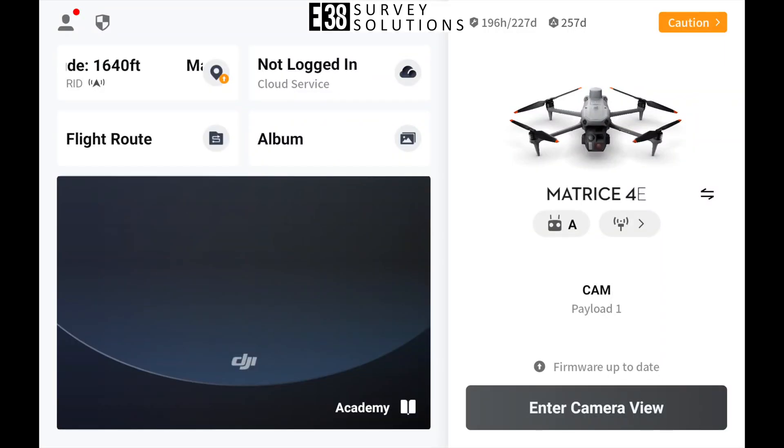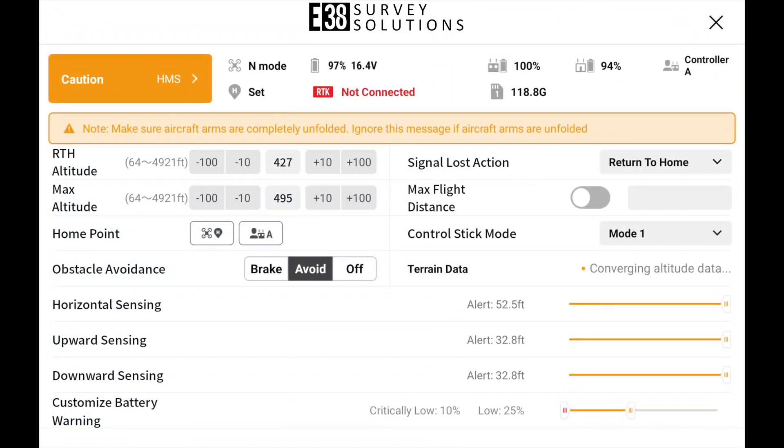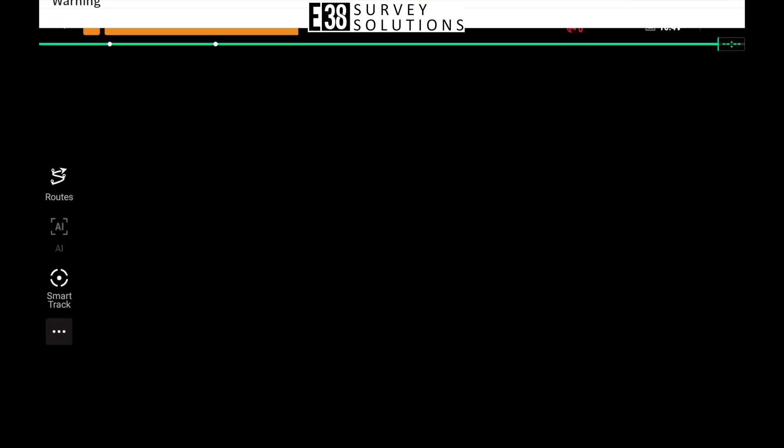Hi, it's Patrick with E38. In this video I'll demonstrate how to configure your DJI DRTK3 as a relay station.